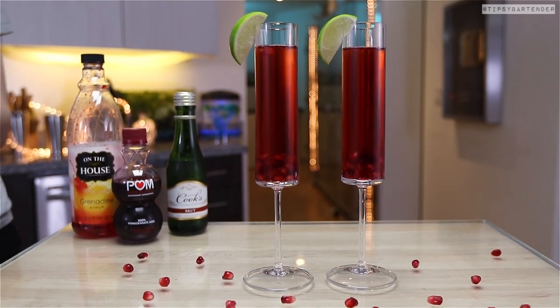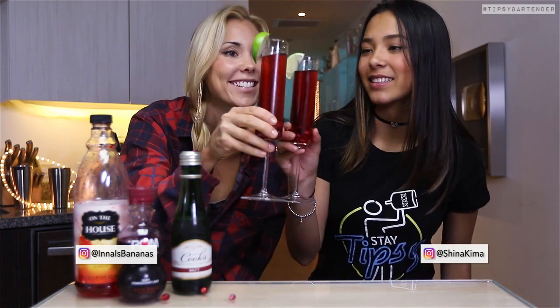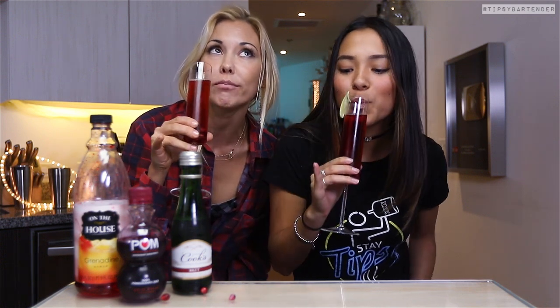Garnish with a little lime just to sexify, and there you have it — pomegranate mimosas: delicious, fun, and different. We're going in a different direction this year. Look at the fingers extended. Good form, girls. Stay tipsy!